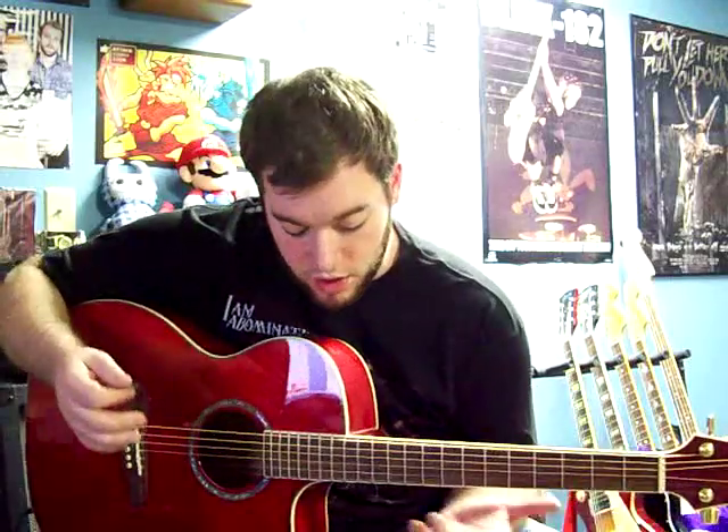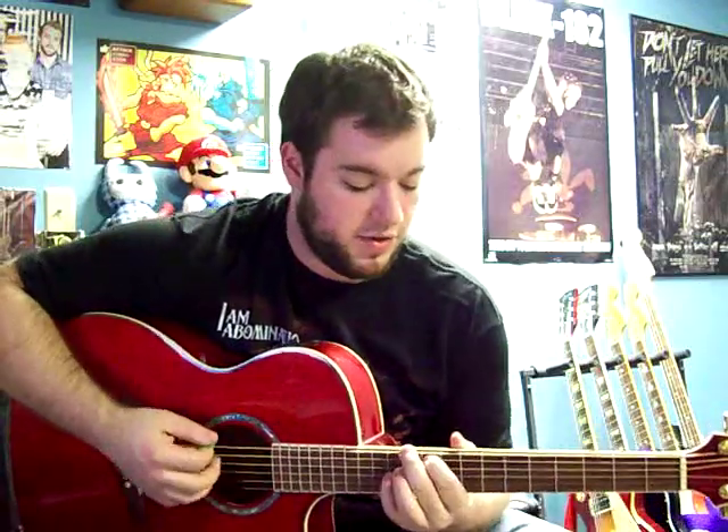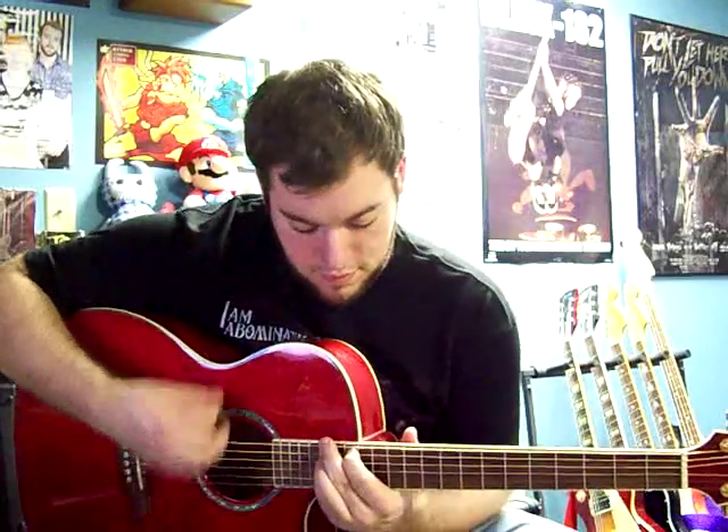Then you do this little part where you're just sliding up. If you wanted to, you could go up higher on the neck, but on acoustics it can be a little harder to get up there. It's really up to you, but I have it tabbed the way I just showed.